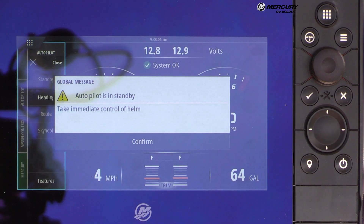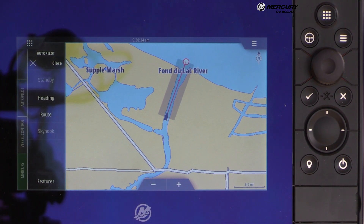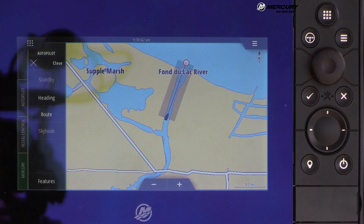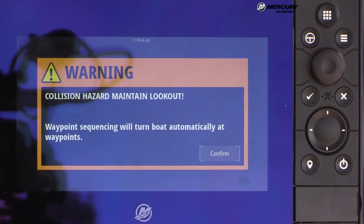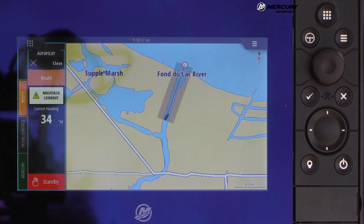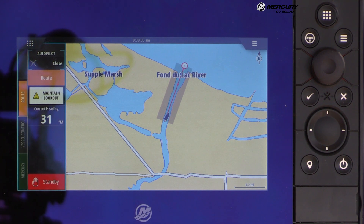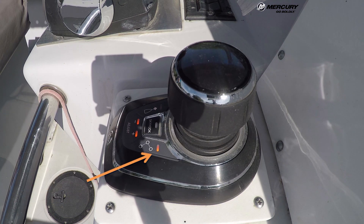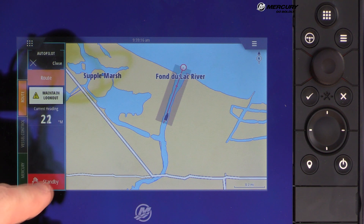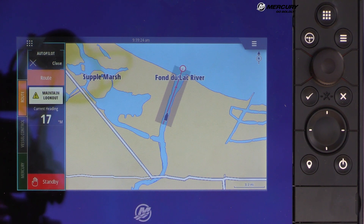Pressing Standby returns full manual control of the boat to the operator. With a waypoint selected, the Route function becomes illuminated. Pressing Route shows a pop-up warning to maintain lookout; pressing Confirm locks the boat onto that waypoint. If on a route with multiple waypoints, the boat will follow the entire route. To exit route control, the operator can hit Standby on the VesselView interface, grab the wheel to break it loose, or press the button on the joystick — any one of those will work.